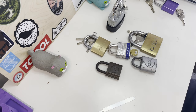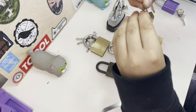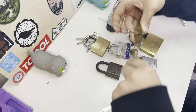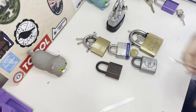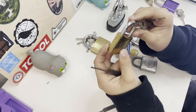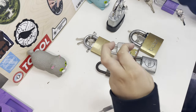Sometimes your rake might get stuck behind a pin, which can be very frustrating. So you just want to go like that, in and out. This one doesn't want to rake today — maybe it just has really cheap pins. It's probably not a very good lock.